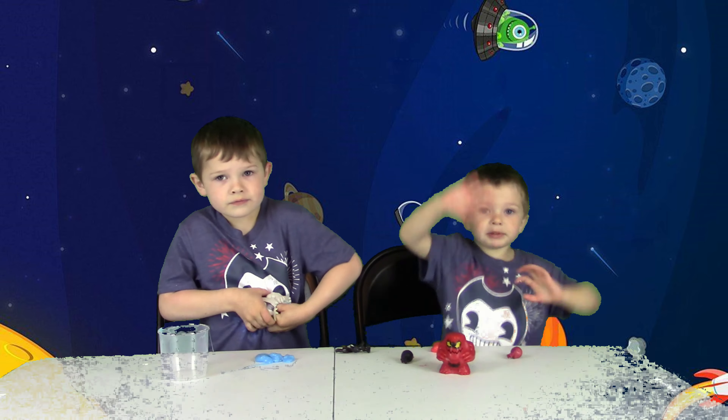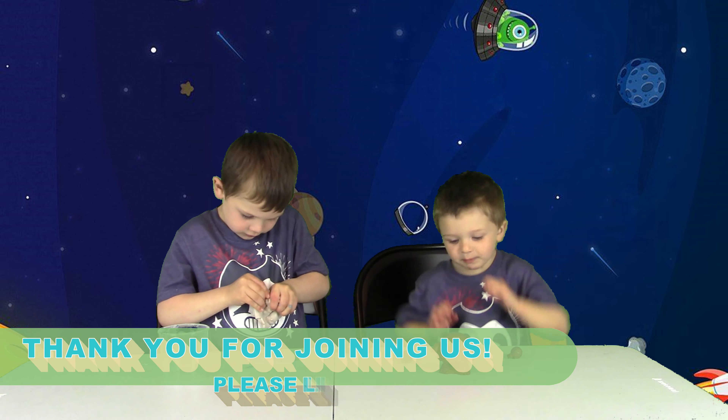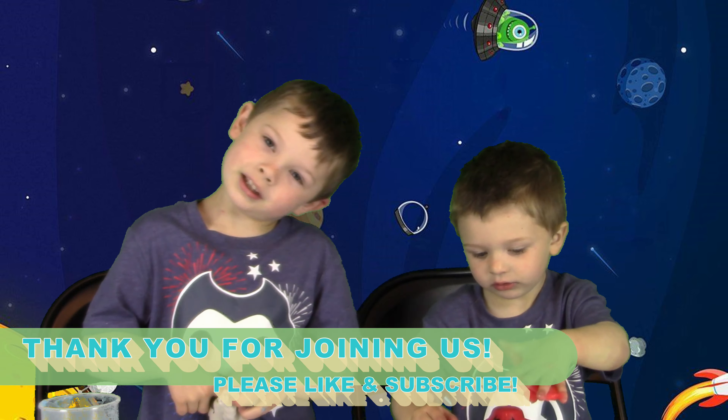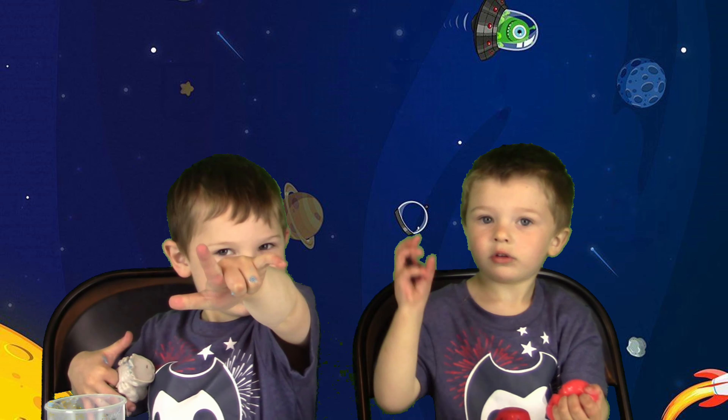Alright everybody, we done? What do you say, Ace? Bye, peeps! Thank you for watching this video. Spider-Man — now we have to do the pose. Pose, baby! Bye!